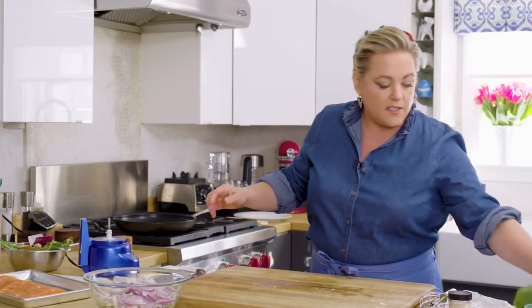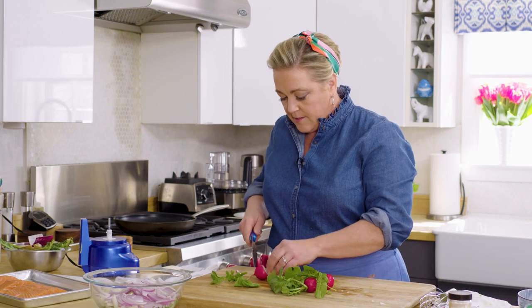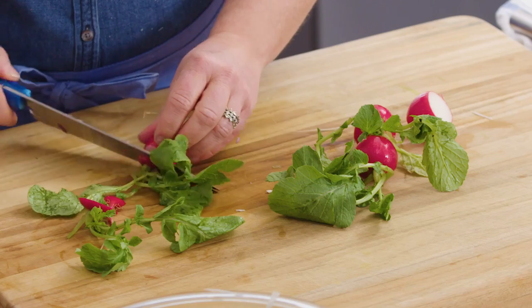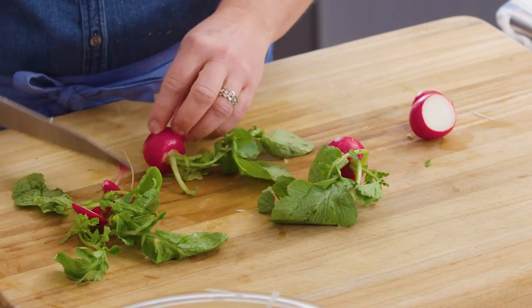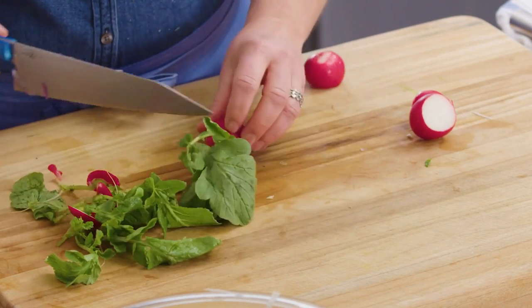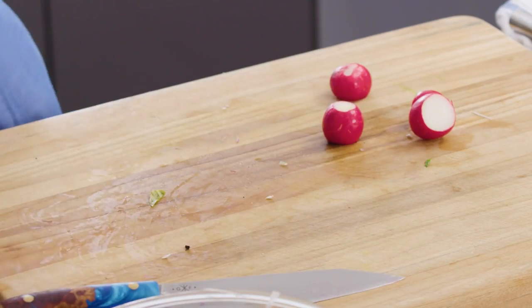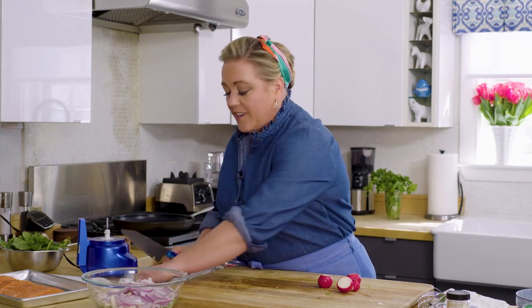Next, we're going to add some radishes — nice peppery flavor, beautiful color. You can see this is unlike any other slaw you've probably seen on a taco. But man, is it good. I just make this slaw sometimes just to have on the side of any grilled meat or fish, because it's just refreshing, colorful, playful. And if you have people over for dinner, it's just so unusual.